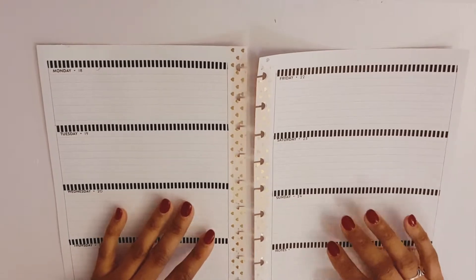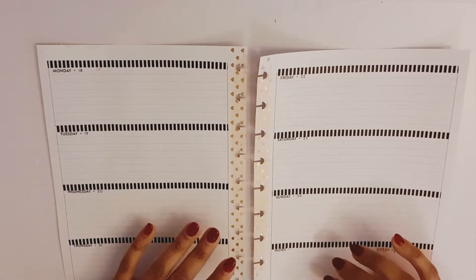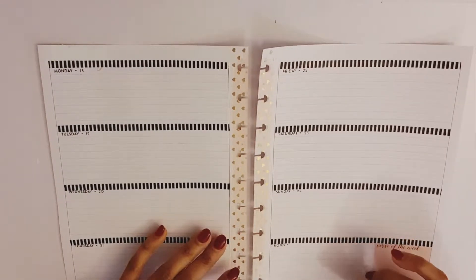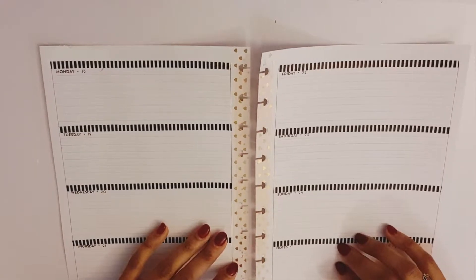Hello, welcome back to my channel! Today I will be planning out my beauty and faith happy planner for the week of Monday, February 18th through Sunday, February 24th.